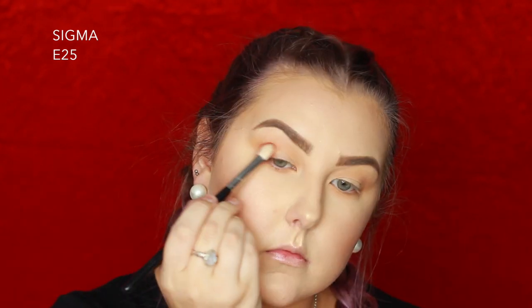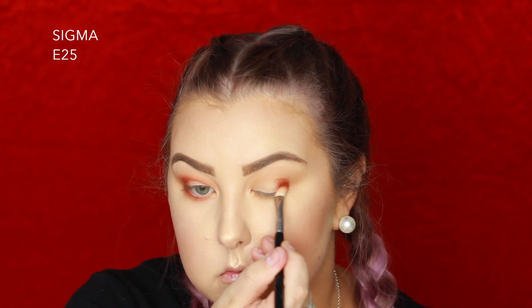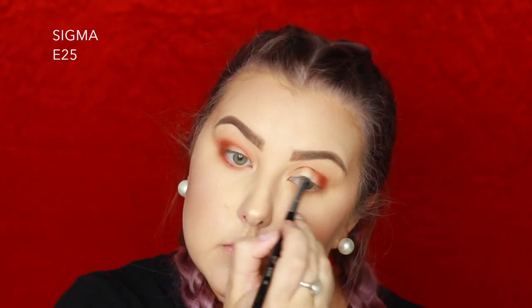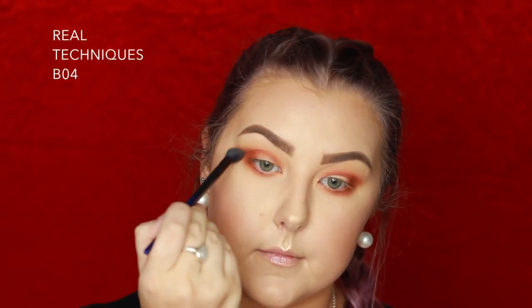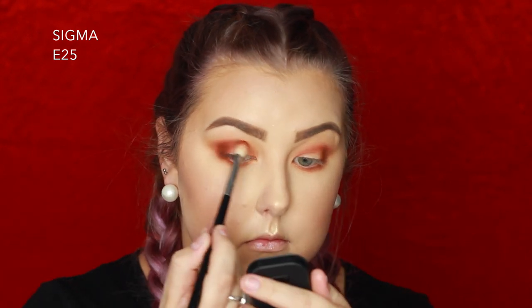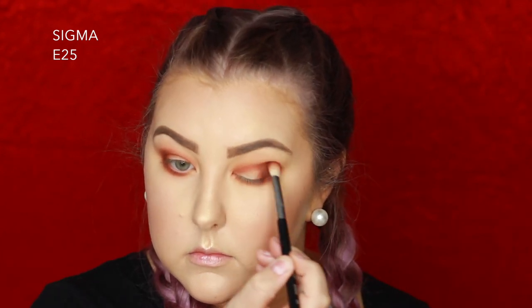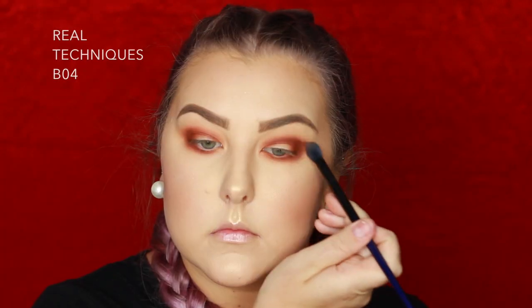Then I'm taking a rusty brown shade on a Sigma E25 and starting to pack it in the outer corner, then blending it through the crease and underneath the lower lash line. I go back in with my BO4 brush to blend out my edges. Then I'm taking this chocolatey warm brown shade and doing pretty much the same thing, going back in with the BO4 to blend out my edges once again.